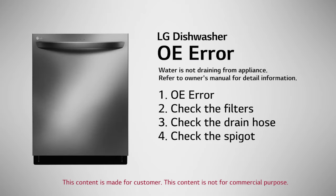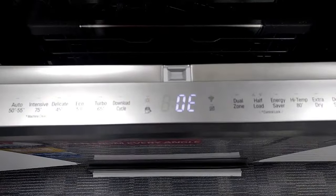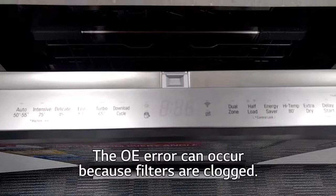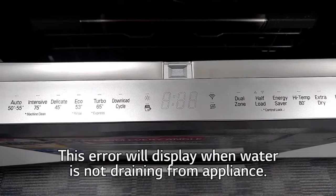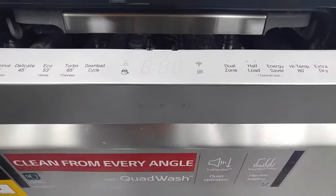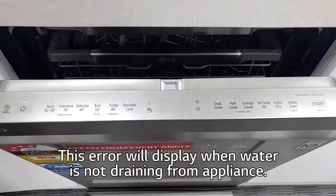OE Error: Water is not draining from the appliance. Turn off the appliance. The OE Error can occur because filters are clogged, there is a drainage problem, or the waste spigot is clogged. This error will display when water is not draining from the appliance.